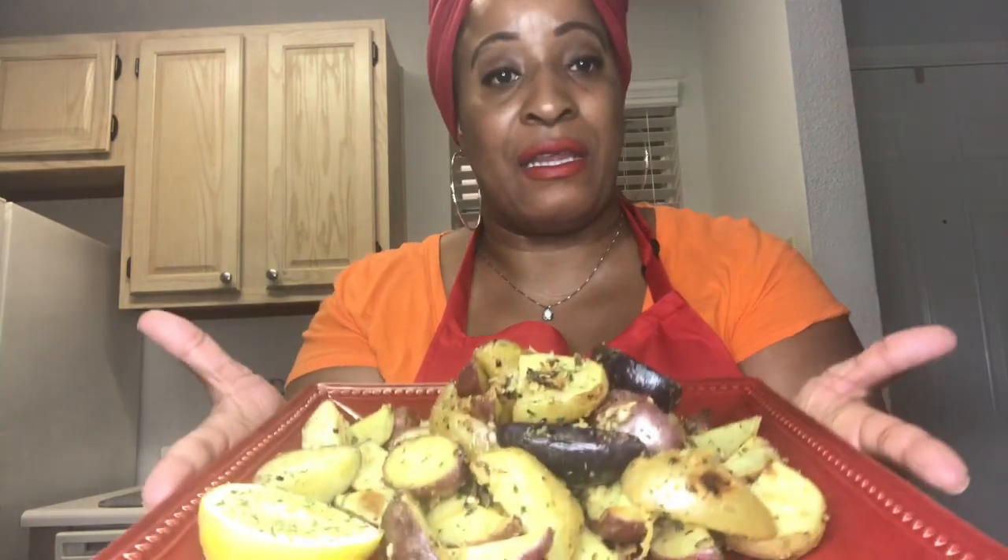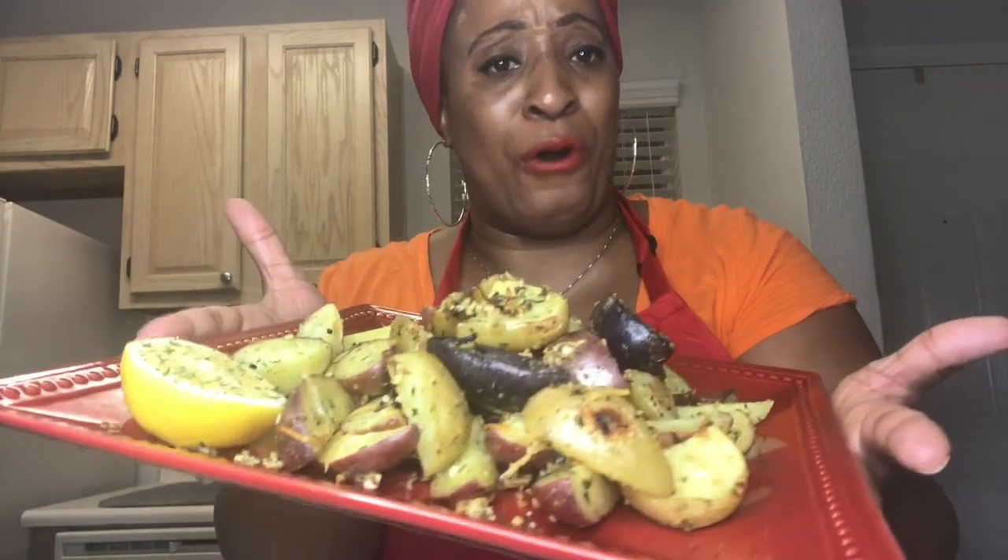The citrus herb potatoes are finally out of the oven — they smell fantastic! They have all the herbs, parmesan cheese, a little lemon, and black pepper. In the last minute I put them under the broiler for crispiness. Look at all the potatoes — you can see the purple potatoes, the russet, the Yukon gold — all the herbs and cheese. They're going to pair well with that chicken, brought together with a salad.